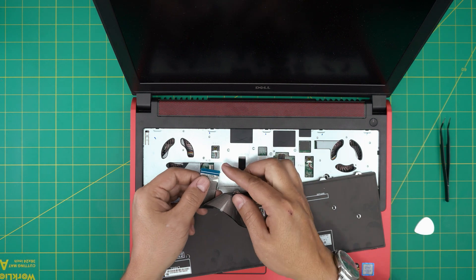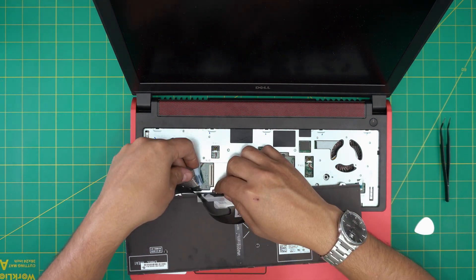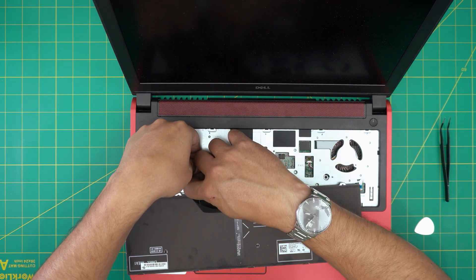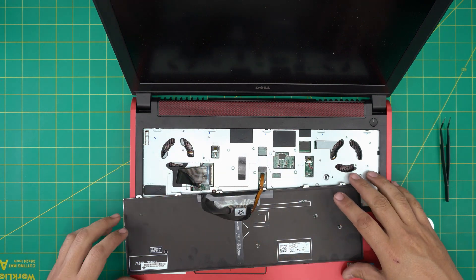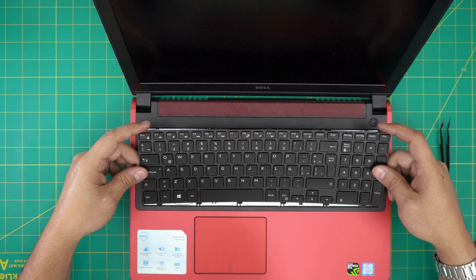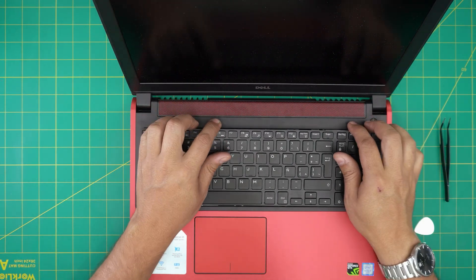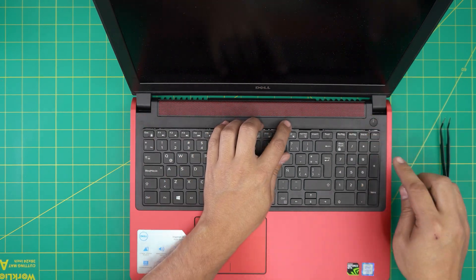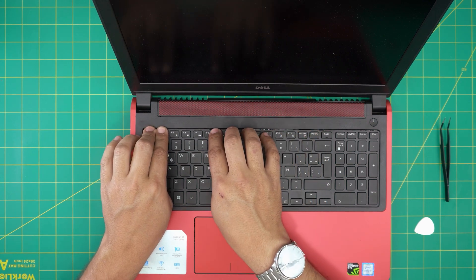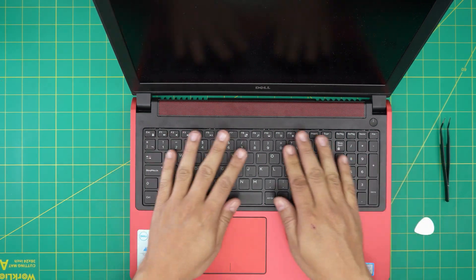Same thing for the second cable — tiny ear-tabs on the side, bring it down at 45 degrees inside the jack all the way in, and close it down. Once you've done that, bring the keyboard into position: put the bottom front end of the keyboard right under the palm rest, hold it from the middle, push down the sides, make sure you hear tiny clicks. Then push down on every clip and you should hear those click sounds.